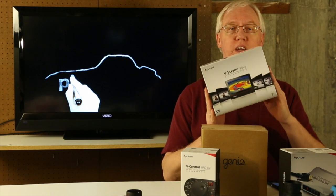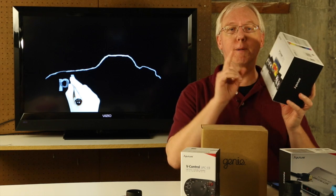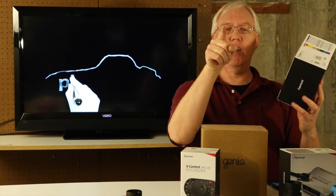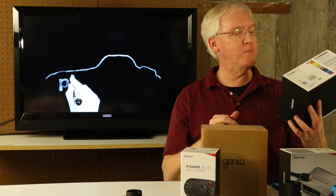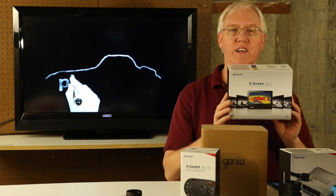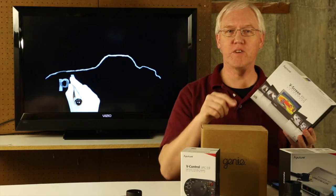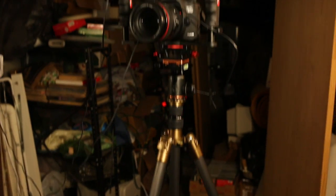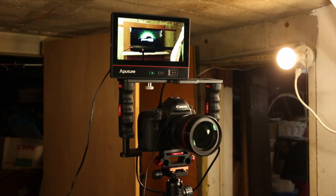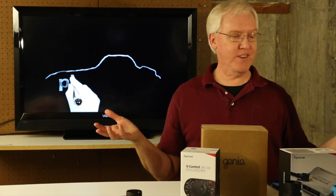This is Aputure Week at Planet5D.com. I am now using the Aputure monitor over there — I'm pointing and you can't see it, but it is currently on top of my 5D Mark III. It is called the V-Screen VS3, and I'm using that on my 5D Mark III so that I can see what I'm doing, because otherwise it's way too far away for me to know if I'm recording anything. Heck, maybe the battery's already died. I don't know.